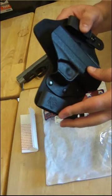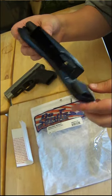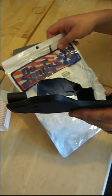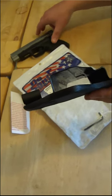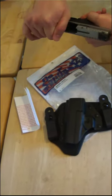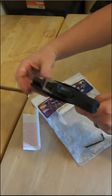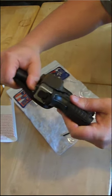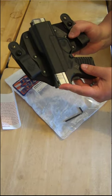It does have some flexibility to it, which is nice. Flipping it around — this is the right-handed version — it's supposed to fit the XDS 45 and 9mm for the four-inch barrel. Safety check so everybody doesn't lose their mind: there's no magazine and no bullet in the chamber. This is my first time putting it in — very snug fit. That's actually a better fit than my Galco. Sorry, Galco.